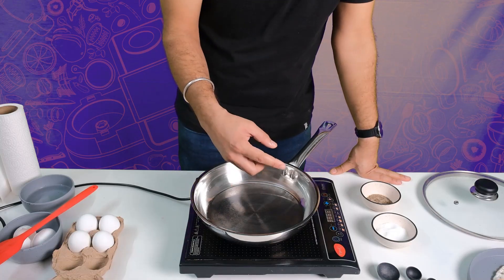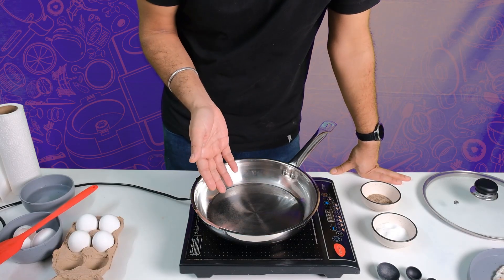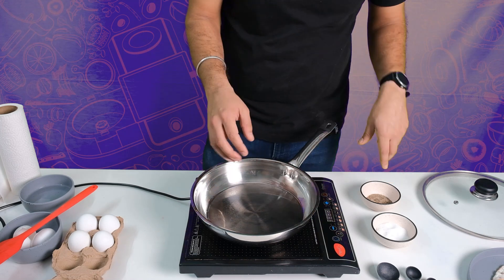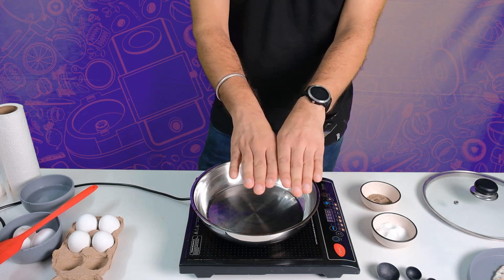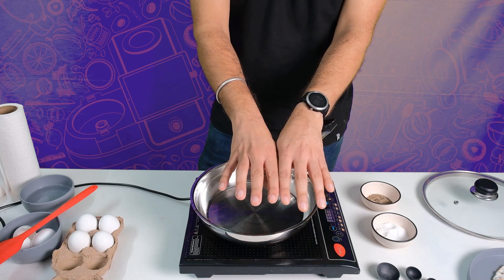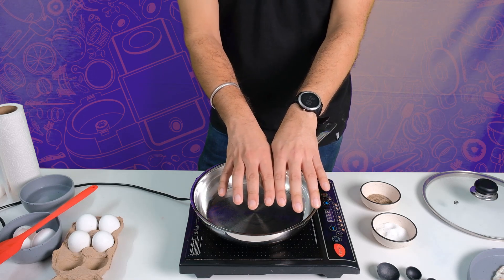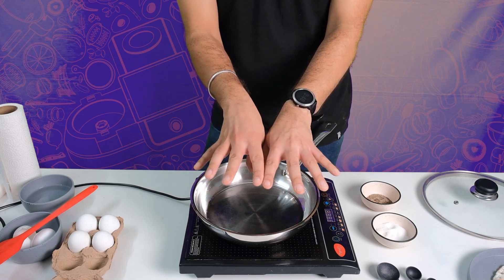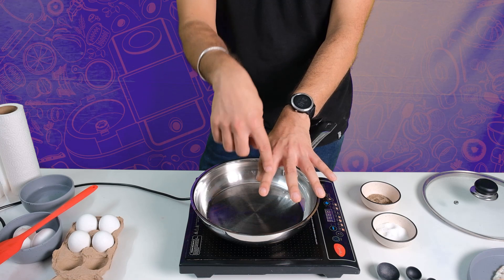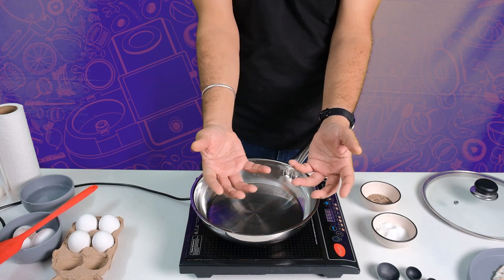We'll now do something very similar but on a stainless steel pan. The difference between stainless steel and non-stick is that all pans have little cracks in them. In these cracks, if you don't add enough oil after heating, these cracks will not open up wide enough and the egg will seep in and get caught.